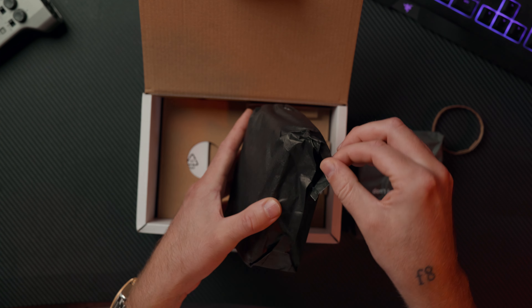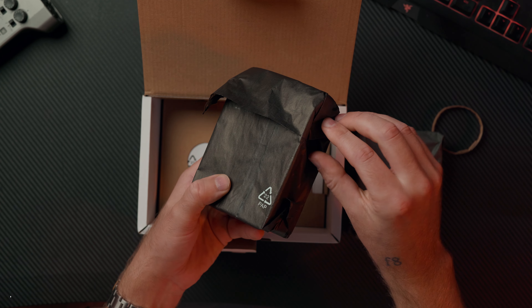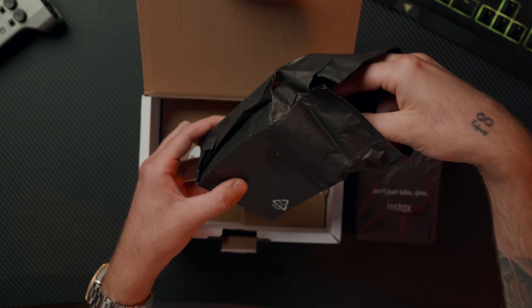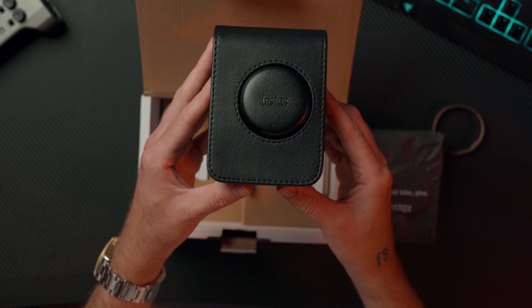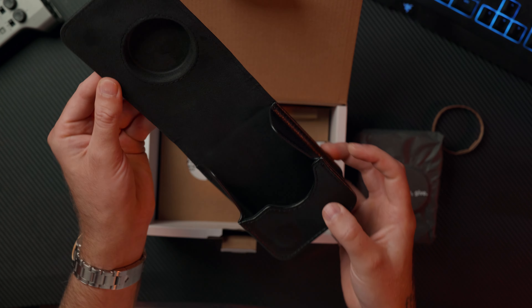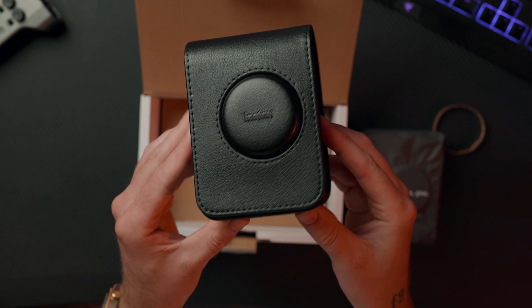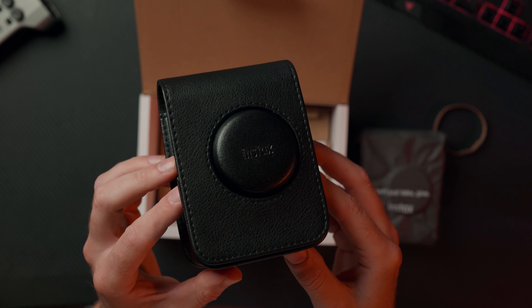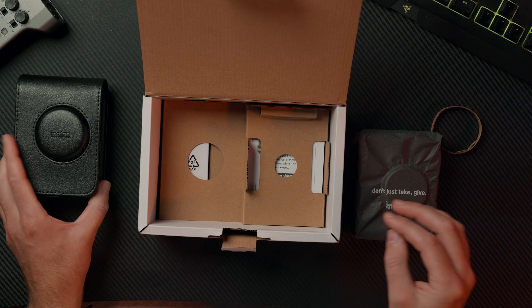In the limited edition pack, you get the leather case included. If you were to purchase the leather case on its own, it's about $29.99, and the limited edition pack is only a couple dollars more than just the regular Instax Mini Evo camera on its own — so you'd have to purchase the leather case additionally otherwise. With the limited edition, you get not only this leather case, which actually feels quite nice with a soft texture on the side and real leather, but you're also getting a super unique color, which we're about to take a look at.